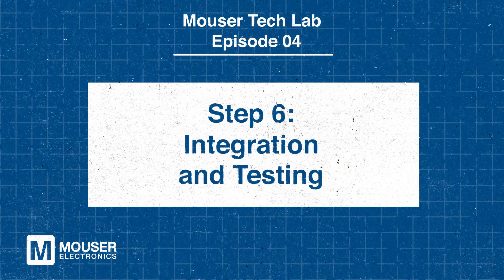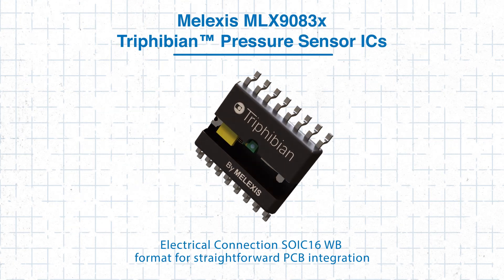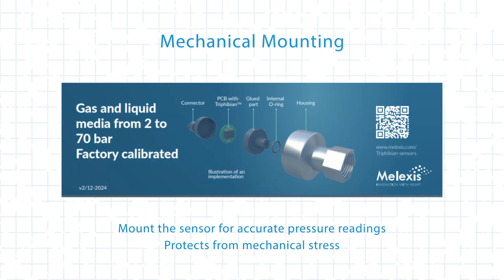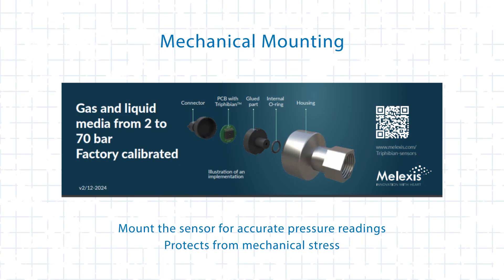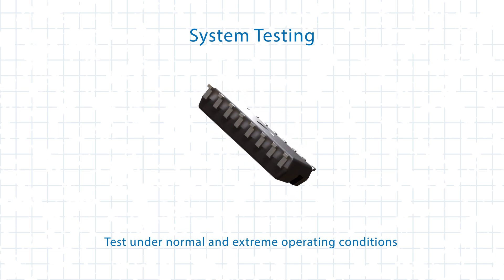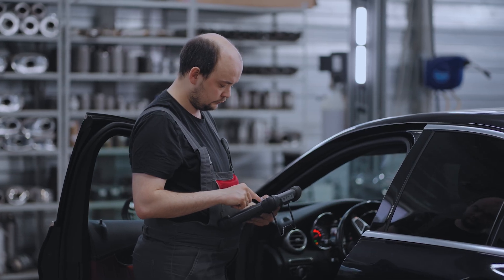Once you've selected and configured the sensor, the next step is integrating it into your system. We'll start with the electrical connection. The sensor comes in an SOIC16WB format for easy PCB integration; however, it's crucial to ensure proper supply and output voltage levels to prevent damage. Next, for mechanical mounting, position the sensor where it can take accurate pressure measurements while being protected from unnecessary mechanical stress. Finally, conduct thorough system testing under both normal and extreme operating conditions to verify performance, and use diagnostic monitoring to identify any potential issues early.